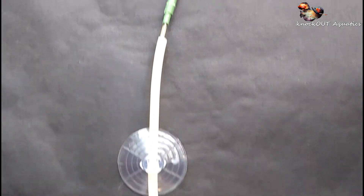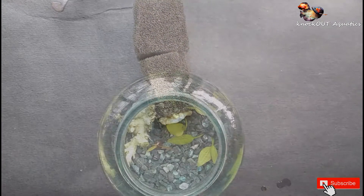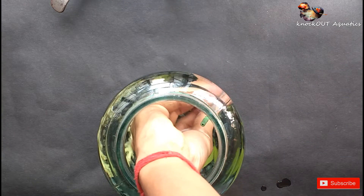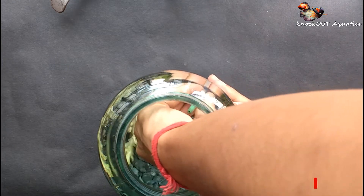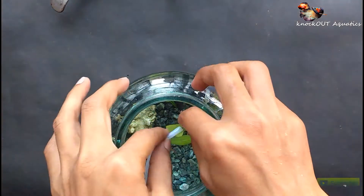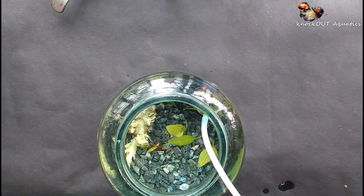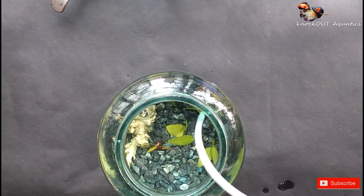I have a dedicated making video of this filter — link in the description of this video. This filter works like a typical sponge filter. I recommend you watch the making video of this filter. And now add an airline pipe to the filter.